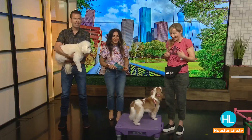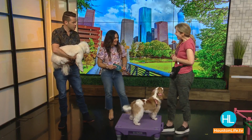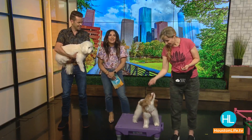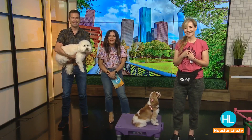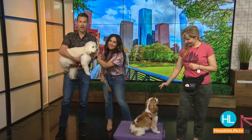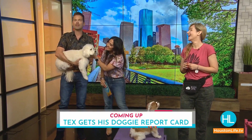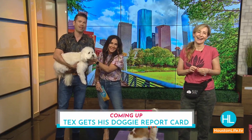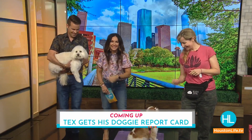Thank you so much to Stephanie Bennett, Lala, and Tex for coming by. To connect with Stephanie, click the link in the Houston Life section of our website. Coming up — school is almost out. How did our little Tex do in class? We're going to hand over his report card, so don't go away!